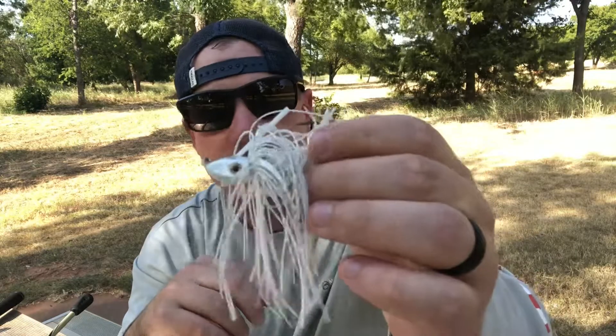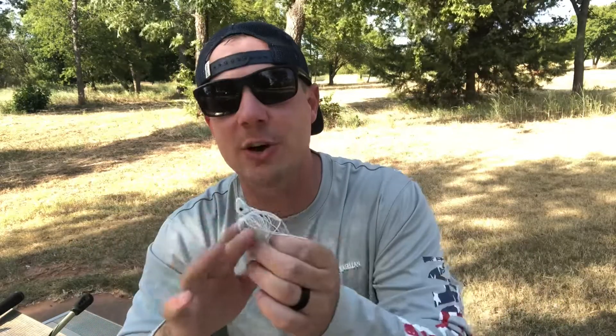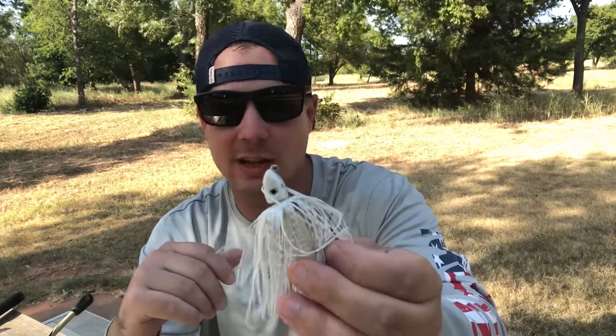Now that I've shown you what jigs I use, here's why I think the jig is the best bait you can throw year-round. It imitates crawfish, it imitates baitfish — you can swim it, pop it across the bottom, imitate whatever you want. A swim jig can mimic a shad or whatever baitfish is swimming in your water. You can flip it, pitch it, skip it — the versatility of a skirted jig is just awesome.